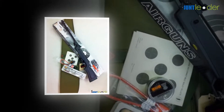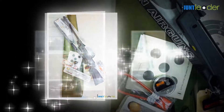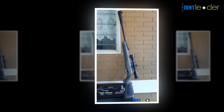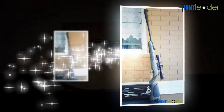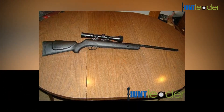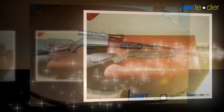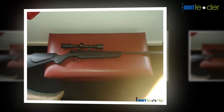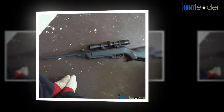You should always direct the gun in a safe direction. Never point your air gun at people or animals, even if you think it is empty. Air guns are not children's playthings — their use must be under adult supervision. Unsupervised use of an air gun by anyone under 16 should not be allowed.